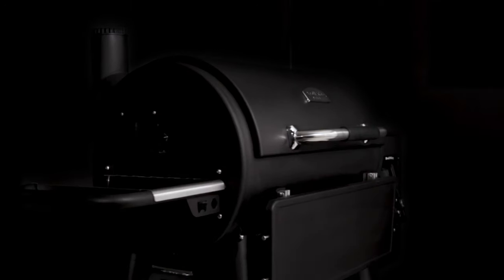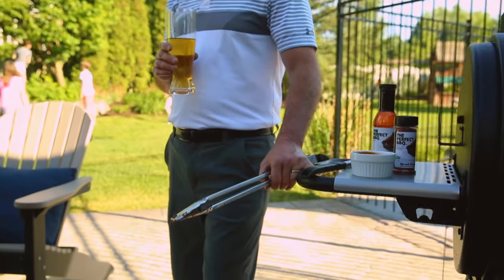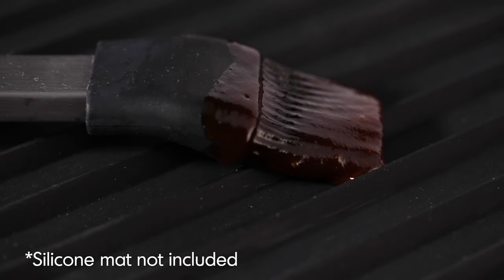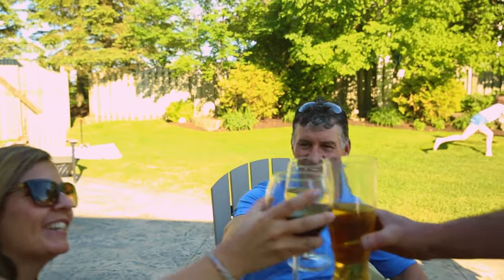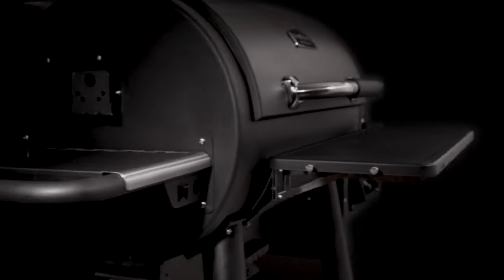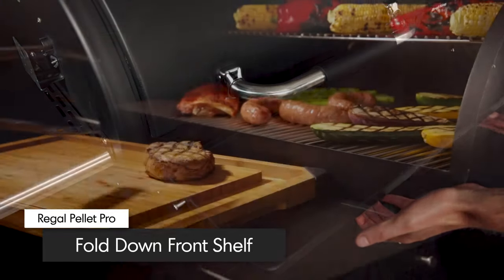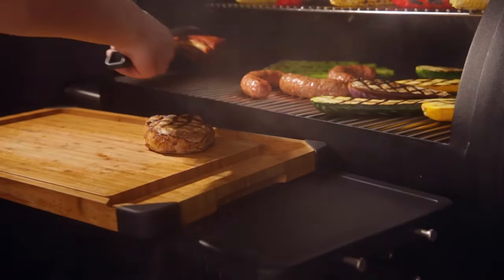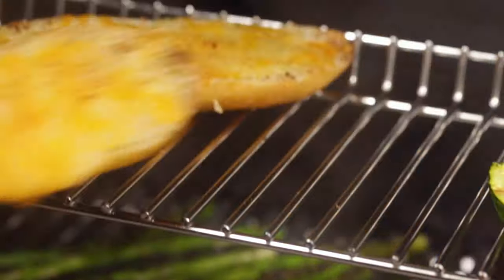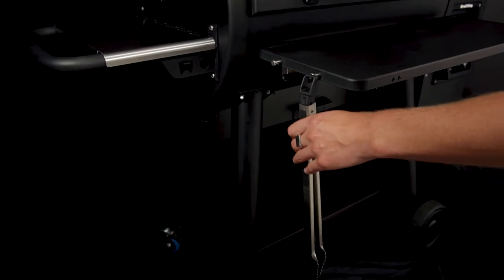The side shelf and hopper lid has ample space for tools, sauces, or spices. Protect the hopper lid from your saucy tools with a Royal King silicone grilling mat. The Regal Pellet Pro also features an integrated bottle opener to let you sit back and relax with a cold beverage. The durable steel fold-down front shelf gives you additional space for preparing meals, holding grilling accessories, cutting boards, or serving trays, plus four tool hooks to keep grilling necessities close at hand.